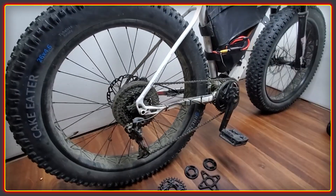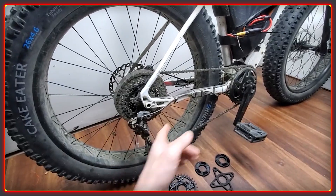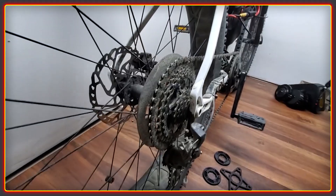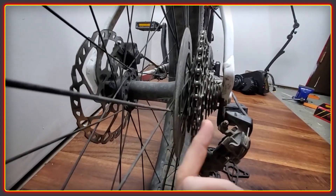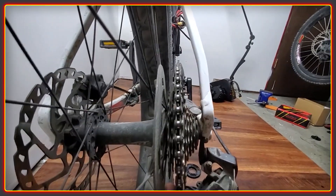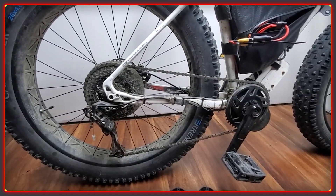Chainline is often tough to get right with BBSHD bikes, especially if you're using a fat bike frame where you need a wider crank, or downhill bikes where the chainstays often interfere. The way it's done here is using an offset chainring at the front to move the chain back, and then at the rear I've broken apart the cassette so the middle three gears have been moved to the outside. That brings the big 42T gear towards the outside of the bike and gives a nice straight chainline towards the front, which is really important at this power level — it makes it much less likely for the chain to break and reduces overall chain wear.